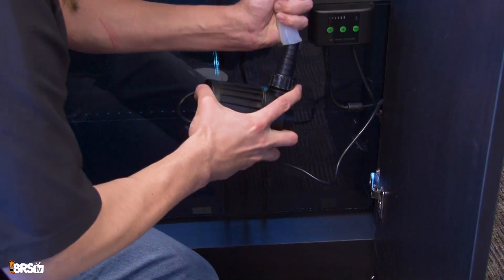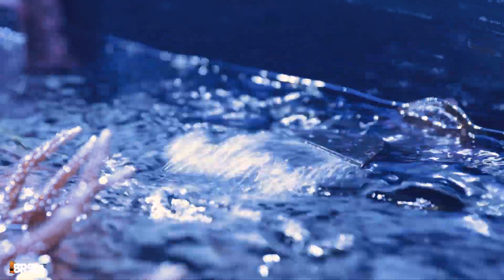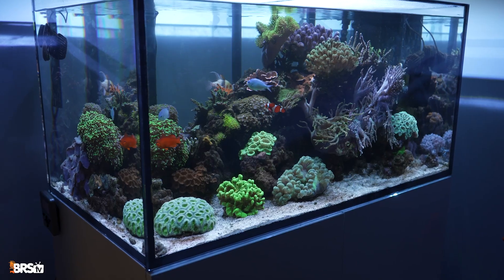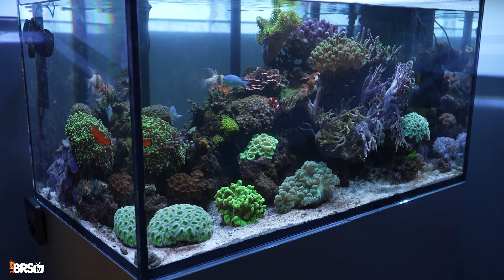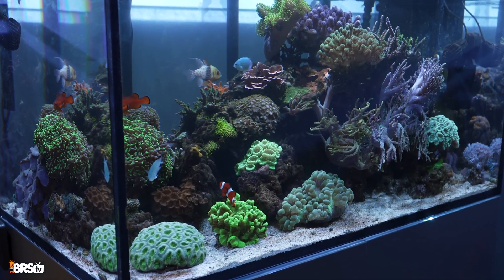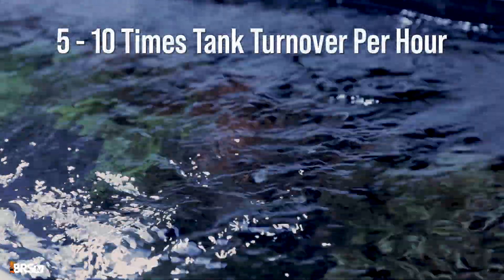Once you connect that pump to tubing or PVC, it creates head pressure, and this head pressure will reduce the actual flow rate you get in your tank. So we need to factor this in when selecting our return pump. For reef aquariums, a general rule of thumb among hobbyists is to aim for a return pump that could theoretically turn over your tank's total water volume at least 5 to 10 times per hour.